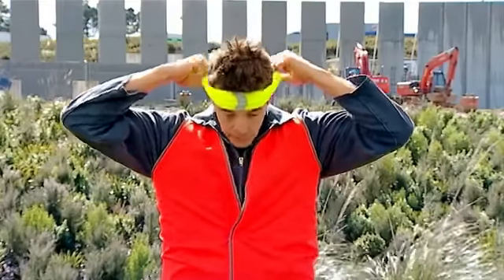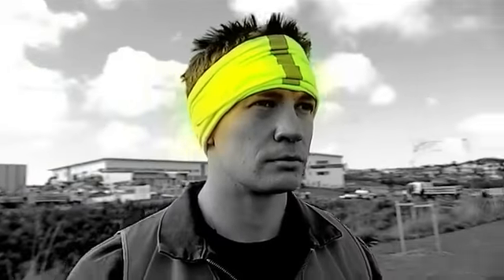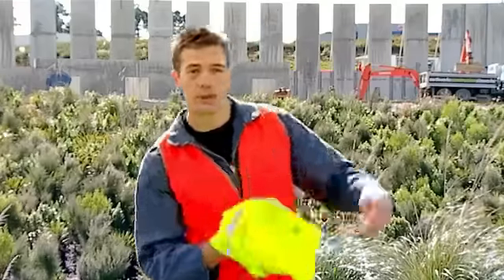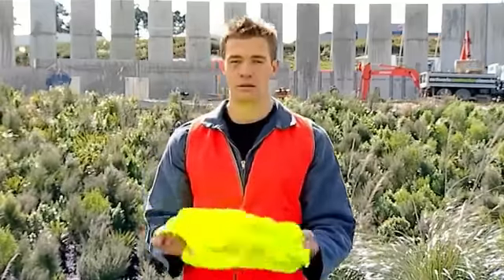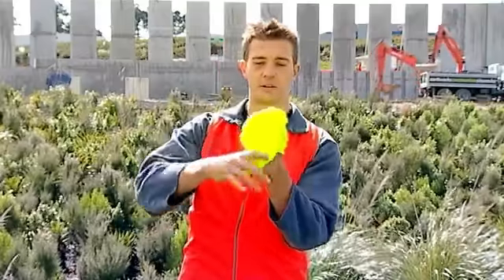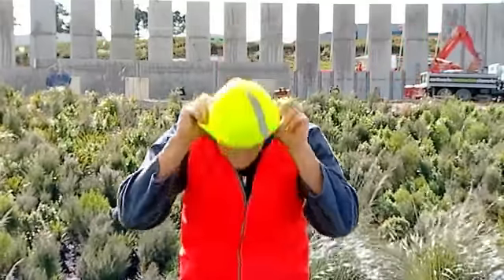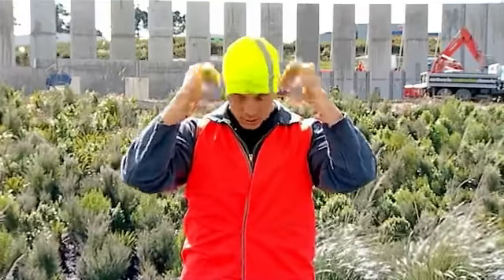You can wear it on your forehead as a sweatband. For a beanie, turn your buff inside out, place both hands on the inside with just a couple of twists. Place one hand over the other, and there you should have yourself a beanie.